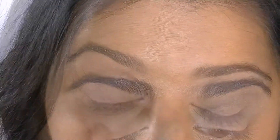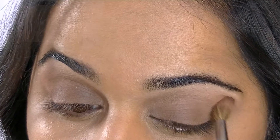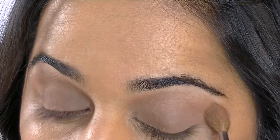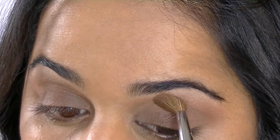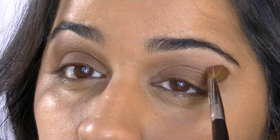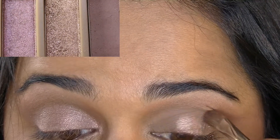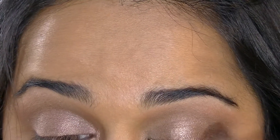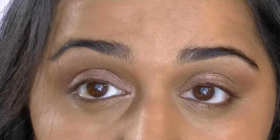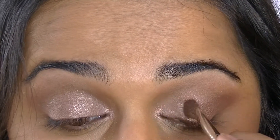Now I'm applying NARS blush in Gina to the crease — this is going to act as a transition color and warm up the shade on my lid a little bit more. Next, to add the perfect golden touch to this look, I'm applying Trick from the Urban Decay Naked 3 palette all over my upper lid without going past the crease, and I'll bring it around the tear duct area to act as a very summery golden highlight.